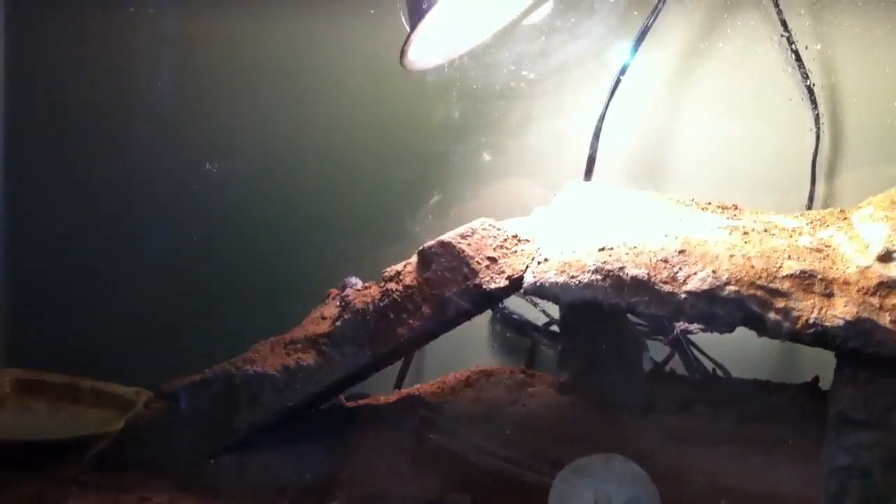The hide is from herbstrock.com — buy one, they are freaking awesome and you can tell that the geckos love them. For lighting, I have just two regular bulbs up there, the little swirly energy-saving ones — I think they're called CFLs.